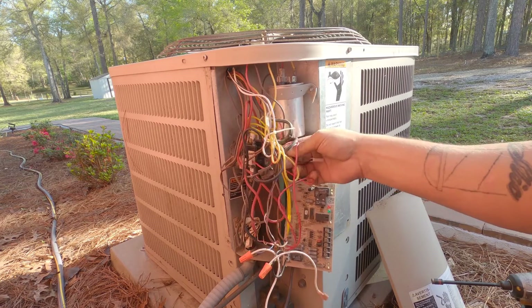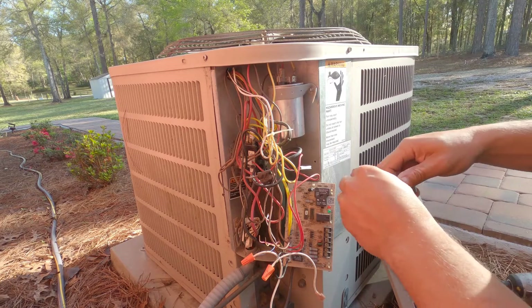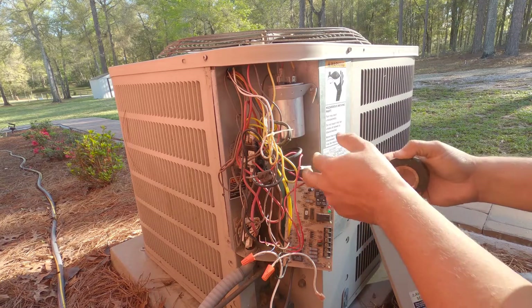I'm going to make it easier on the next tech — I don't know who they're going to send out here to change this thing out; it could be me or it could be somebody else. So I'm going to tape this wire up here so it doesn't confuse anybody.